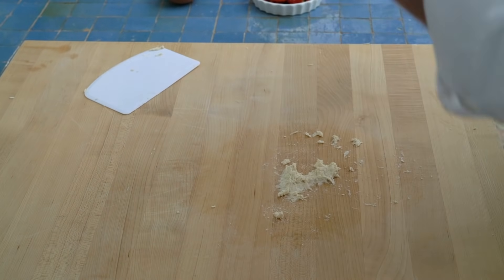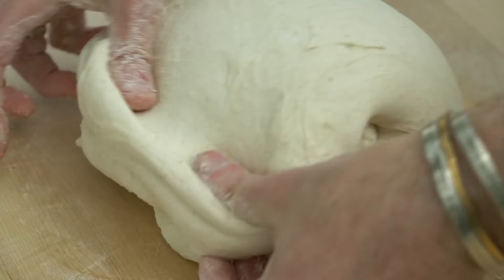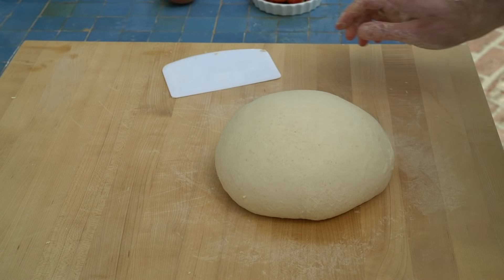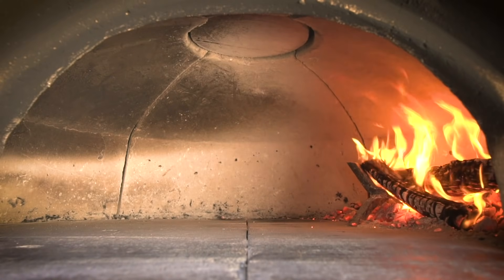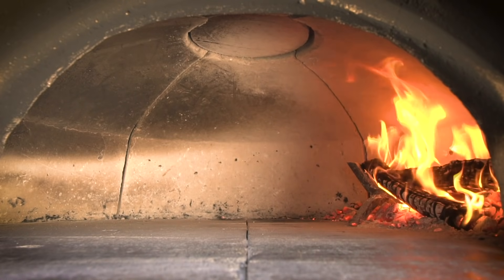I knead for about 10 minutes. As I'm kneading I will feel the dough getting stronger as the gluten develops, giving the dough strength and the ability to stretch. When it feels ready I'll place it in a bowl and leave it to bulk ferment at room temperature for around two hours. While the dough is fermenting, that's the time I use to fire up my oven.